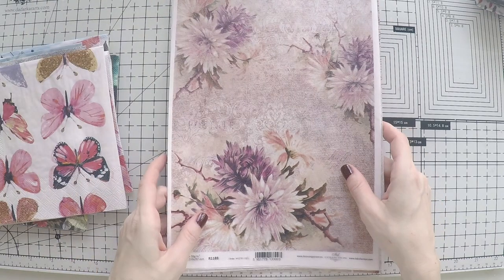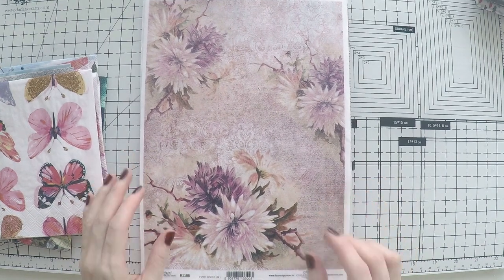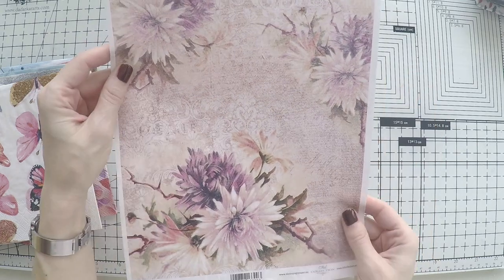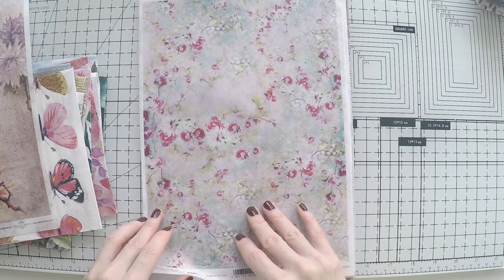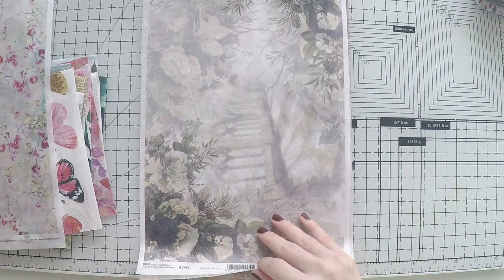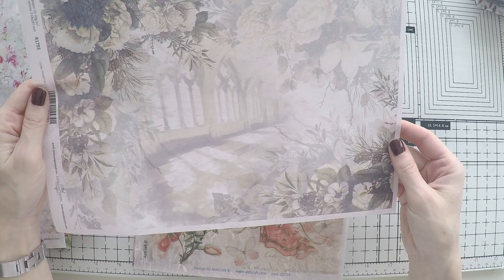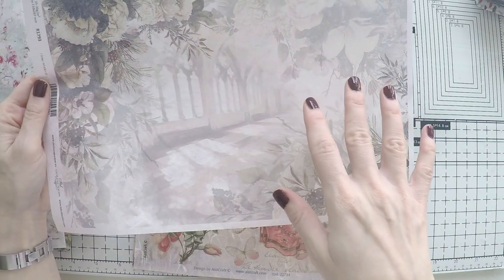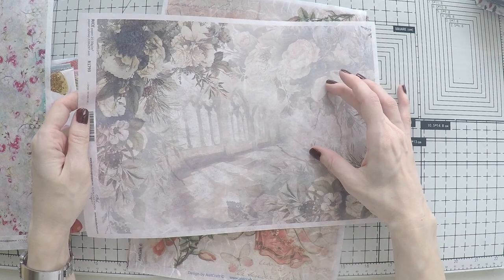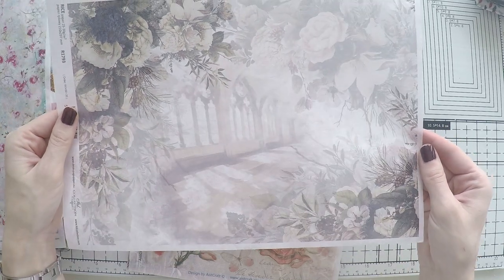Now I'll show you the rice papers, which are also gorgeous. This one — I fell in love with the covered colors, a vintagey sort of page. These can be a really nice background. These are cherry flowers — anything pink! And I thought this one was different too. There's a silhouette — these areas are darker, this is lighter, and there's a wall of doors in a Baroque style. I love it.